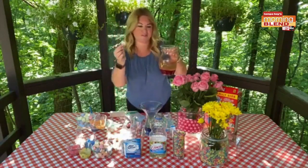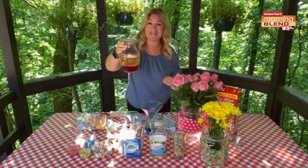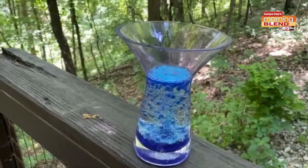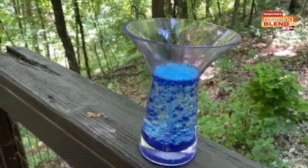Just by using an Alka-Seltzer pill — drop that in — the reaction happens, the carbon dioxide will release, tie to the water droplets, go up to the top, and break. And just like that, you've created your own at-home lava lamp.